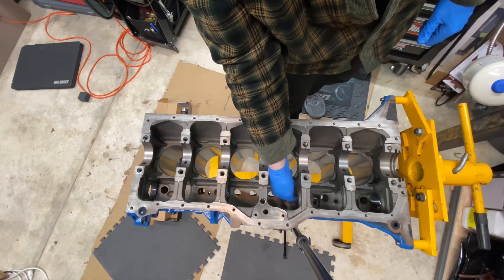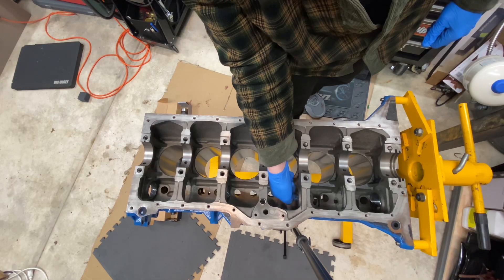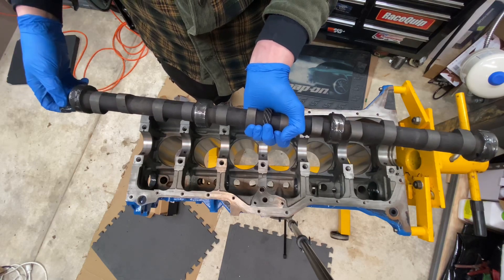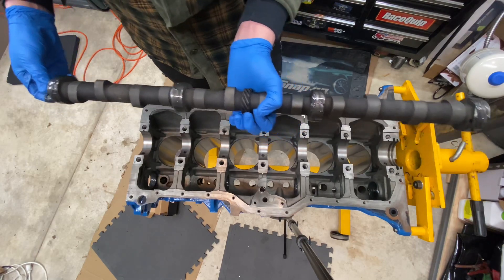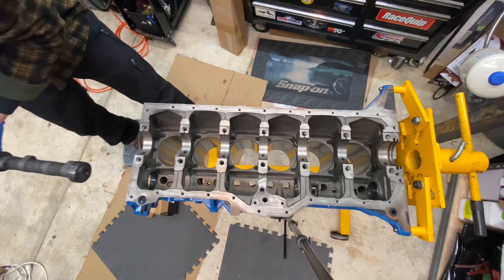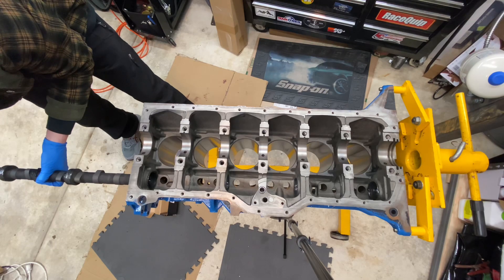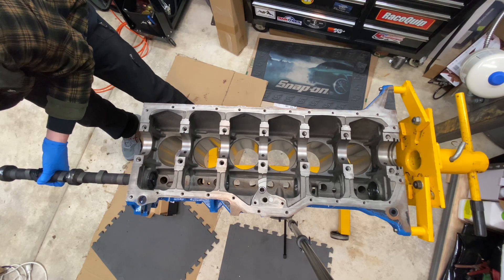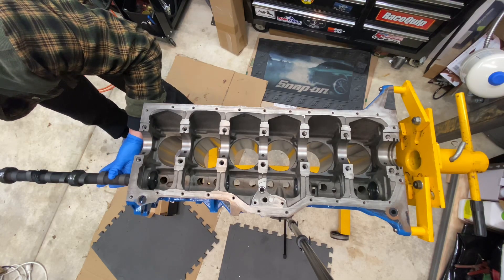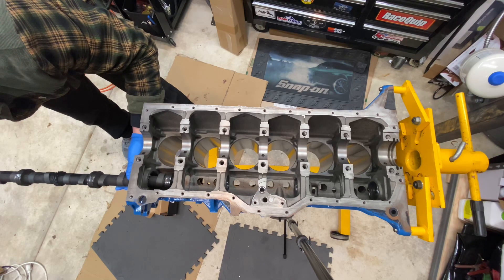I'm getting all the bearings well smeared with assembly lube. I've got assembly lube on the journals as well, so now we'll try to put it in, doing our best not to ding up our brand new bearings — which is the challenge when doing a cam installation. Just take your time.